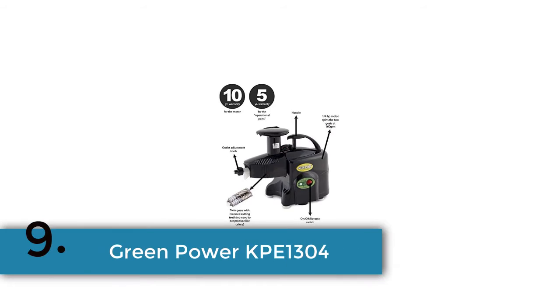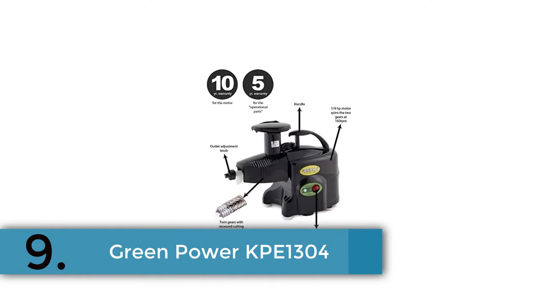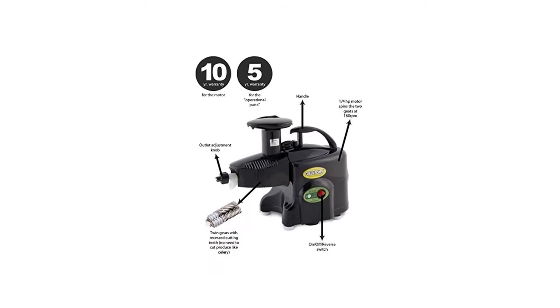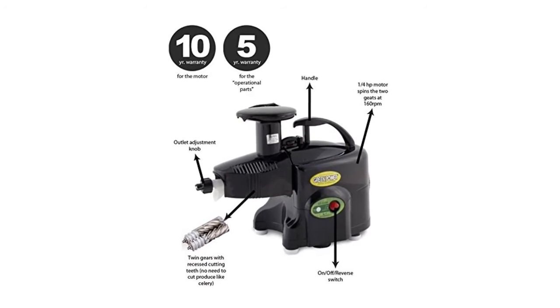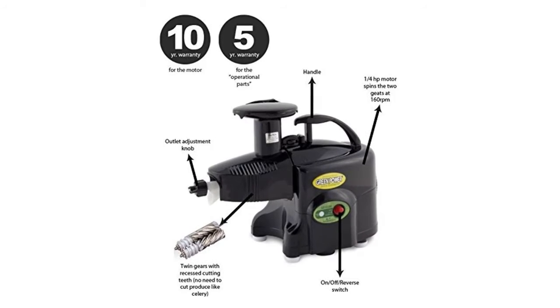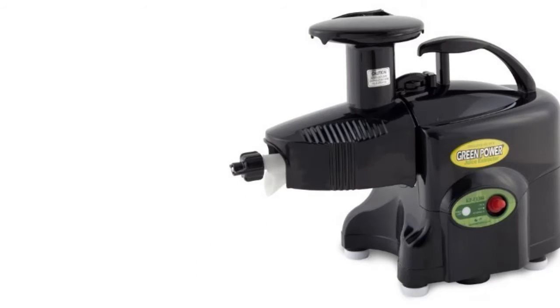Item number 9 is the Green Power Cup 1304. The best feature of this wheatgrass juicer is great durability. There is also the facility for multiple usages for a short range of applications. Get a very healthier and more nutritious juice with this juicer.